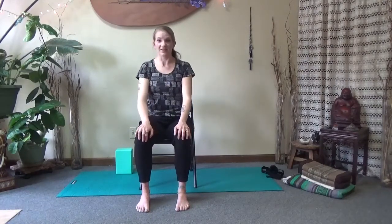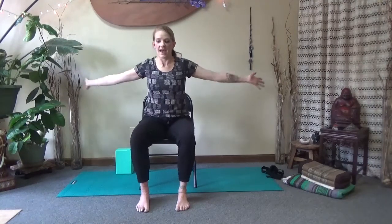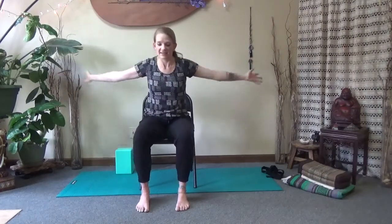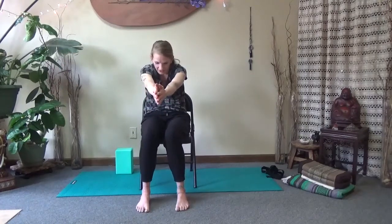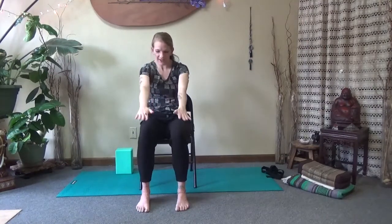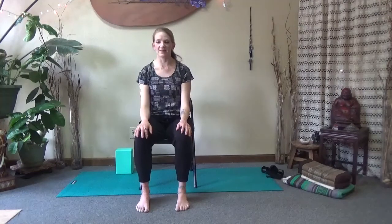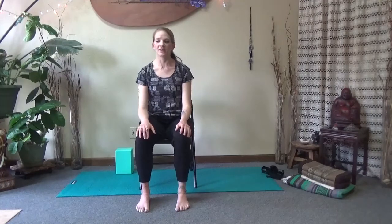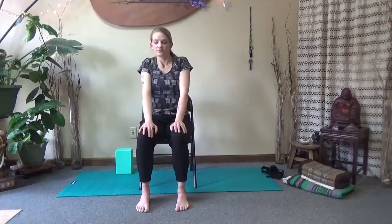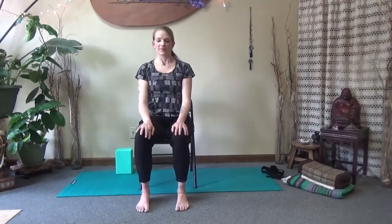Come back to center. Open your arms — inhale, squeeze the chest open by bringing your hands back. Exhale, round forward, bring your hands together. Inhale, open your chest. Exhale, round your back, hands come close together. Last time. Release the hands. Shoulder rolls — squeeze the shoulders up, squeeze them back, relax them down. Squeeze them up, squeeze them back, and relax them down. A couple more, going forward.